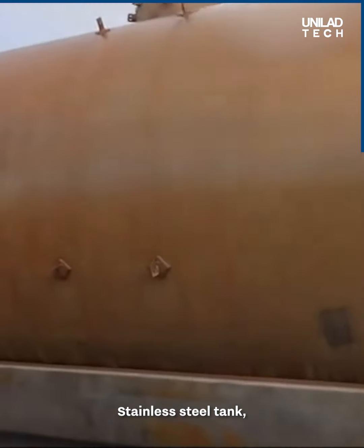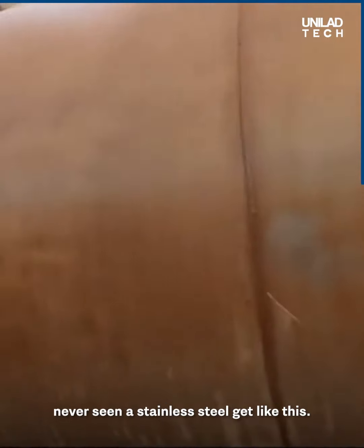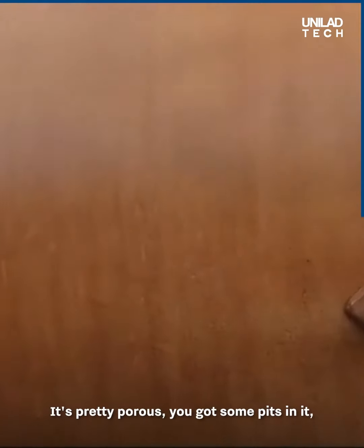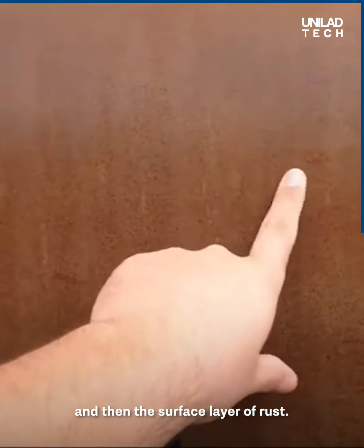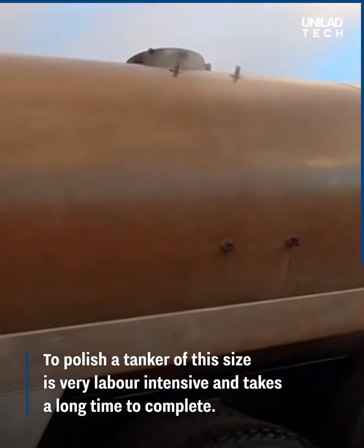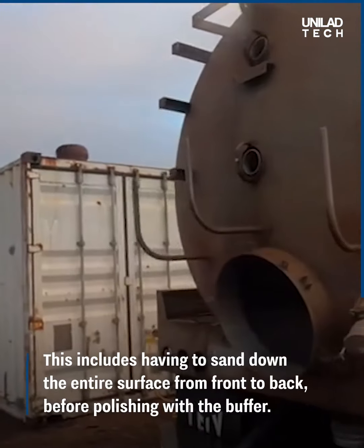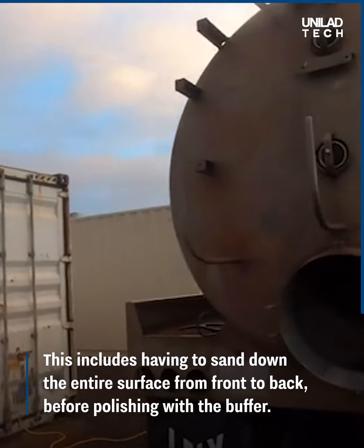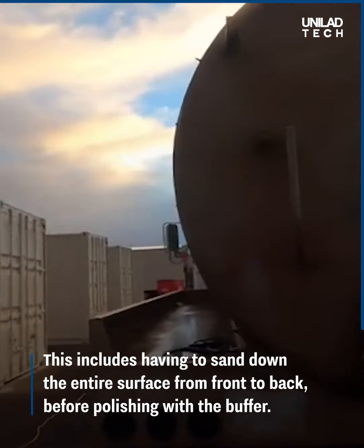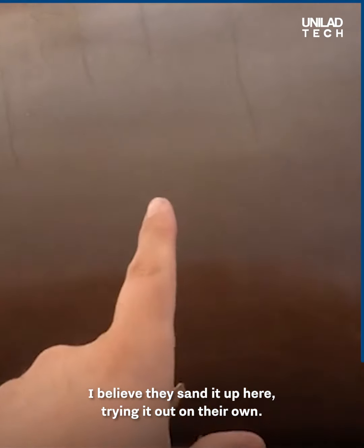Stainless steel tank — no idea what causes it to be in this condition. Never seen stainless steel get like this. It's pretty porous, got pits in it and a surface layer of rust. I believe they sanded up here, trying it out on their own.